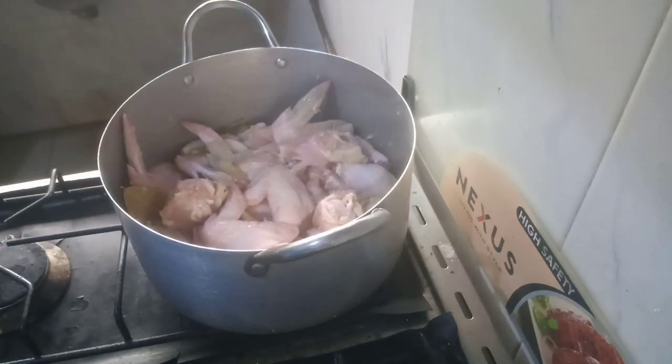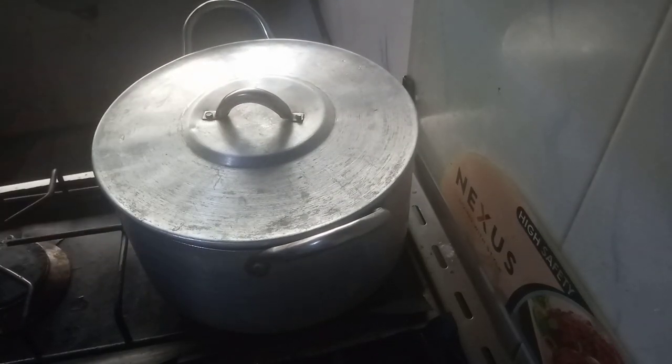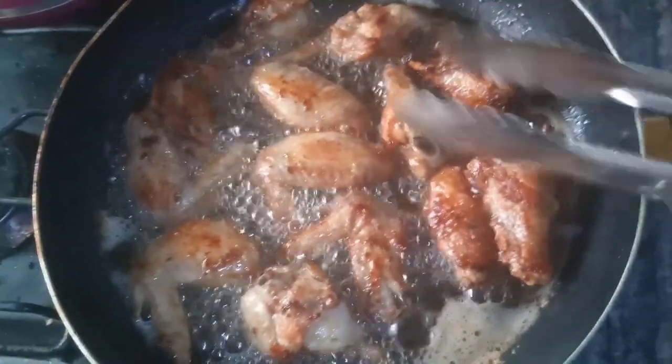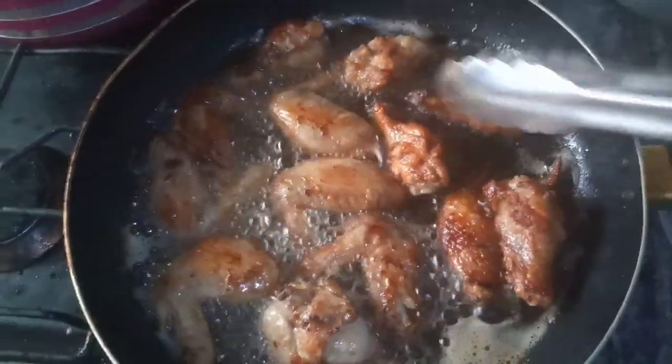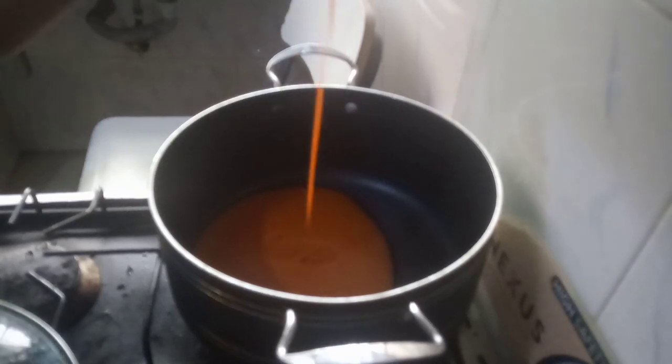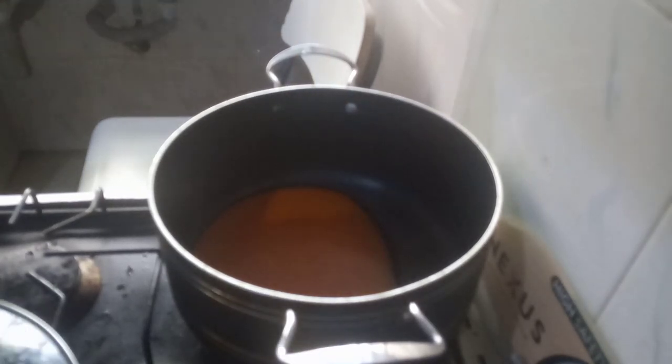I have here my chicken wings seasoned to my satisfaction, and we are going to be boiling these chicken wings. After boiling, we are going to be frying them. If you don't like frying, you can grill your chicken or put them in the oven. After that, we are going to start making our finger-licking vegetable soup.